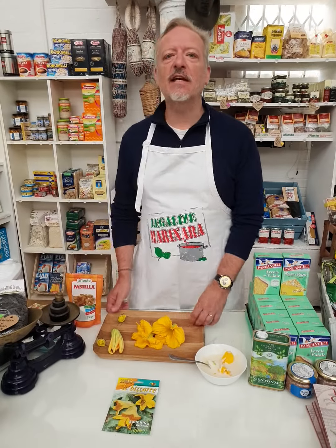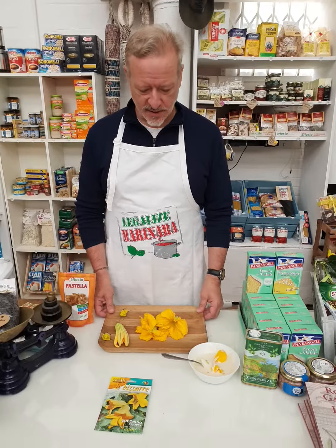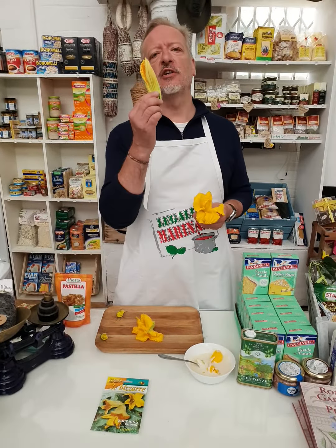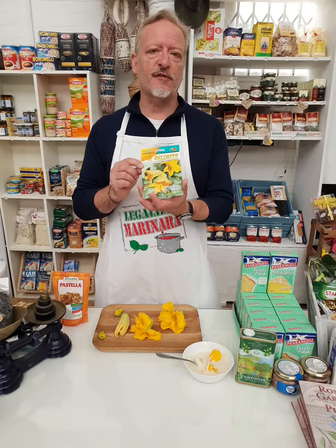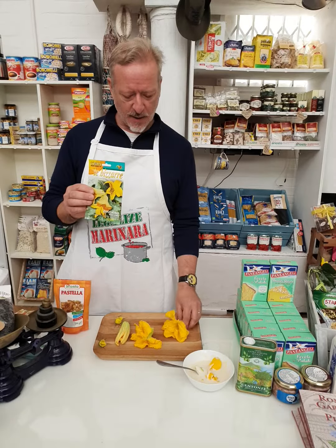Ciao, I'm Paolo from Frankie Seeds and I just want to show you what to do with your zucchini flowers. You should always pick them in the morning when they're open — if you pick them in the afternoon they're closed, and they're much nicer to use when they're open. This particular variety is called Zucchino da Fiore, it's a Frankie variety and it produces really nice big flowers like these.